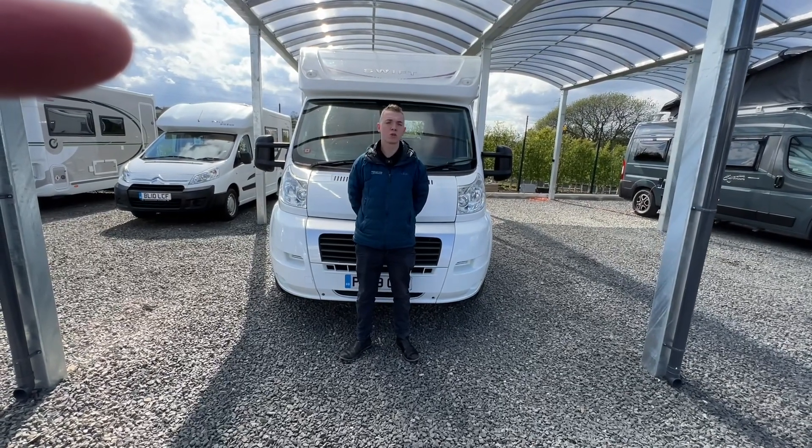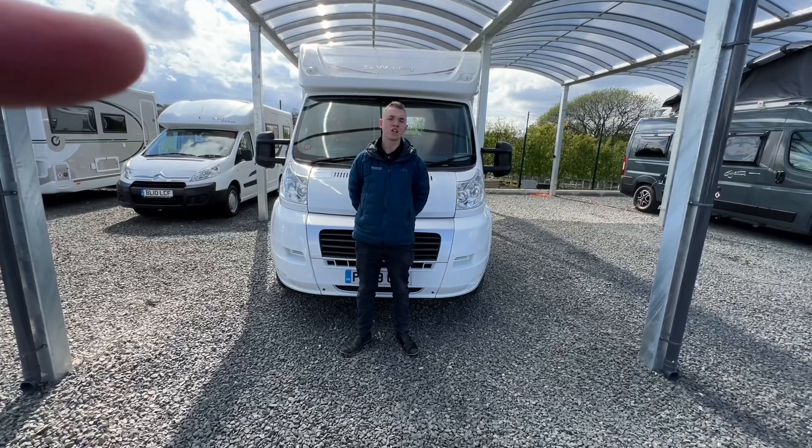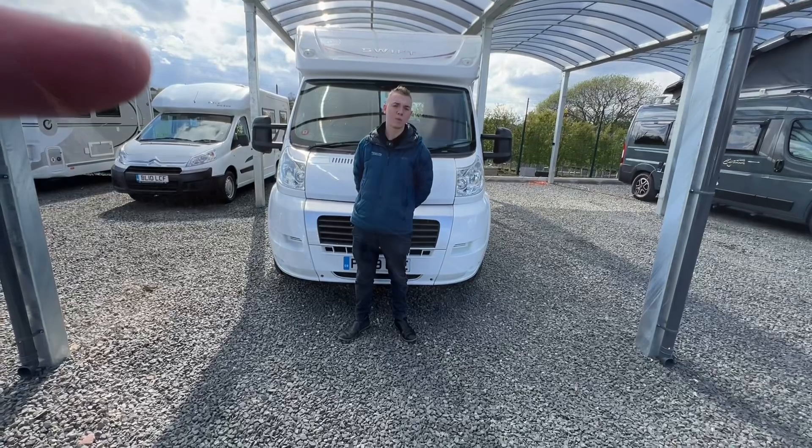Hi, I'm Callum from Tyne Valley Motor Homes and this is a handover video on the 2009 Swift Sundance 530LP.